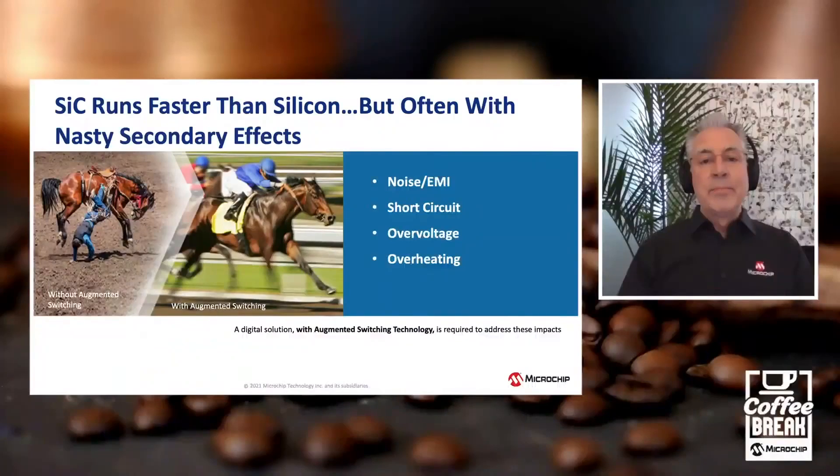With every technology, you get great benefits, but there are always inherent challenges. With silicon carbide, you've got this very high-speed switch and you get some noise, some EMI. Silicon carbide is also more sensitive to short circuit, so it needs more protection. With this high-speed switching, you do see some over-voltage situations, ringing, and overheating. To address this with analog control, you really have to slow the whole thing down. With digital, it's different — we use augmented switching to address these challenges without sacrificing performance.